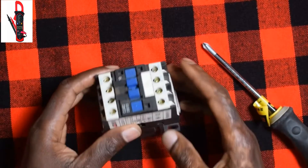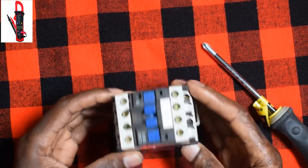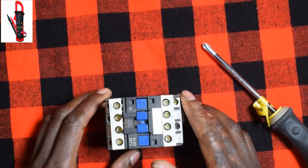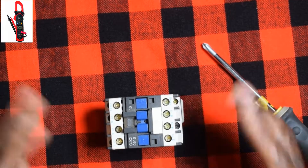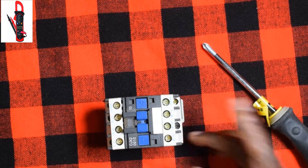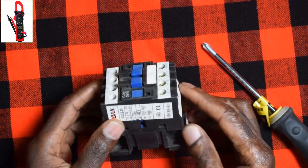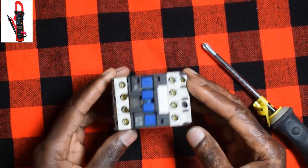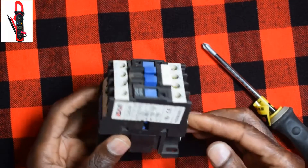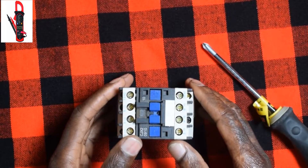Hey, what's up friends, it's David here and this is your YouTube channel Electrica. Today I have a contactor before me. I've done a video before for this very contactor — it was about how a direct online starter works, and I'll link it up. Today we will look at it in a different way: what it comprises, how it works, and later we'll talk about the different uses.